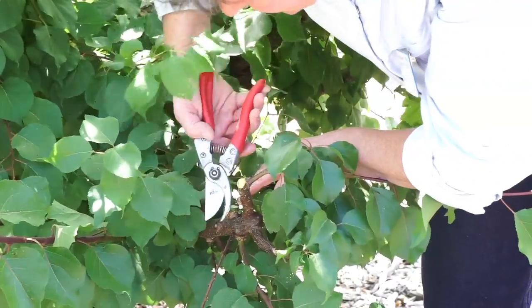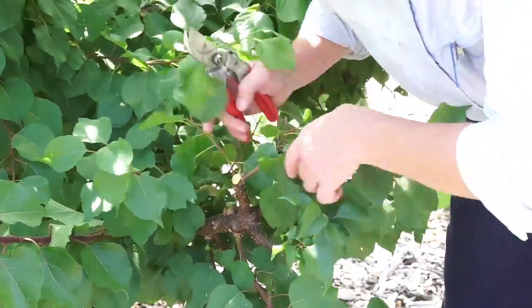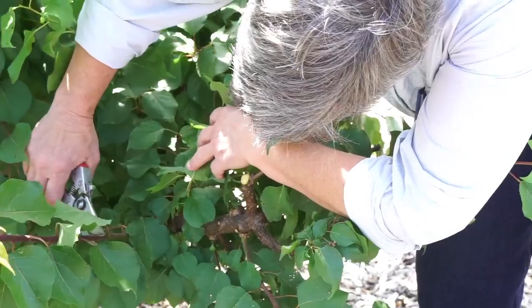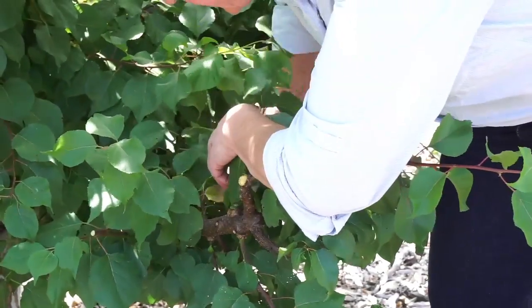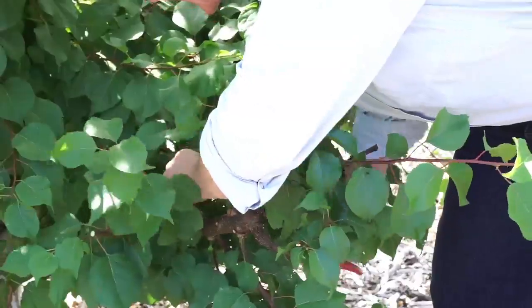Here's a dead branch I'm going to cut out. Then I'm going to open it up a little bit more. This branch is really long, so I'm going to cut it back to an outward-facing bud, and clean up some more of these branches so that sunlight can come in.